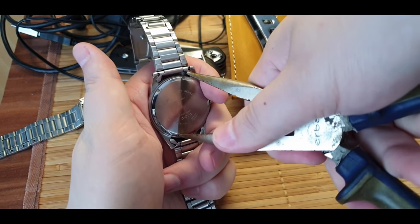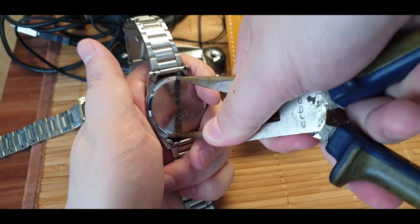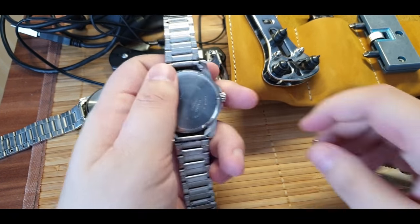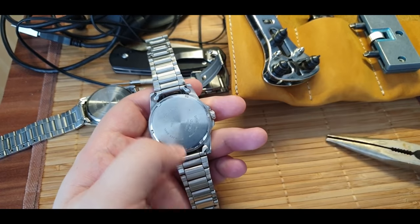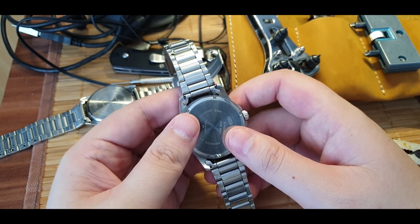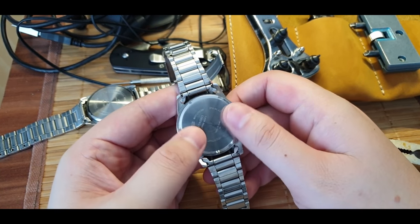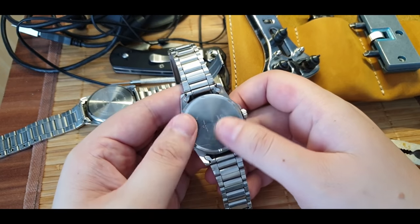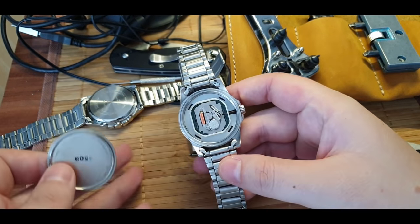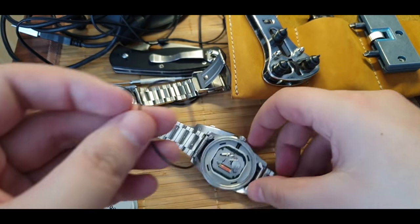Apply a downward pressure. If you think you're going to cry if you scratch your watch, don't do this. Once you get it loose - sometimes, depending on whether your watch has never been opened before or it's been too long, it will be hard - but eventually you will unscrew it.